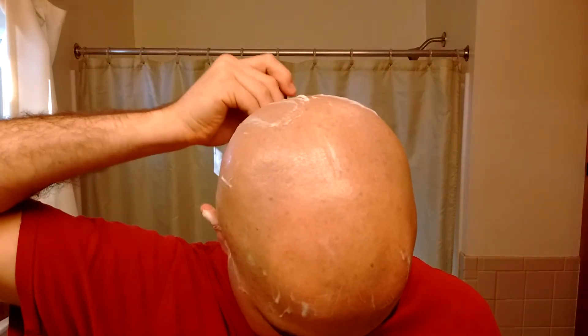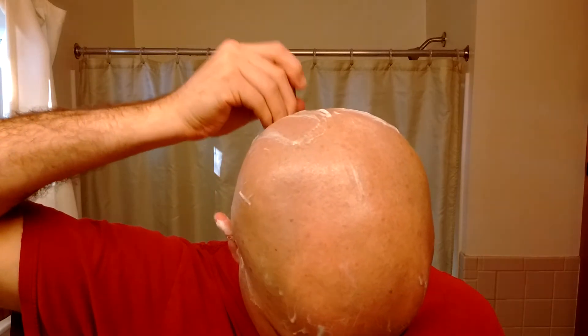I also got something new to add to the shave routine, but I don't know if I want to show you guys yet or wait until I use it. We'll see how I feel.